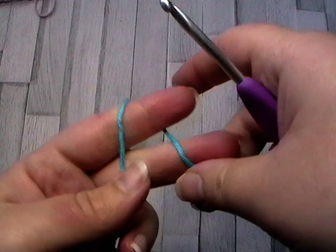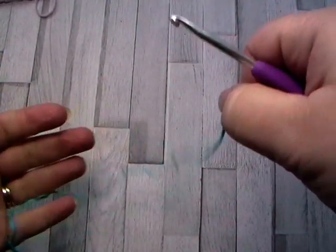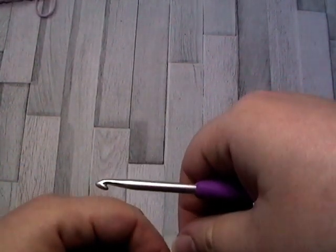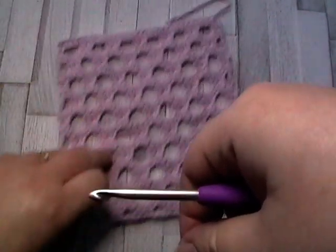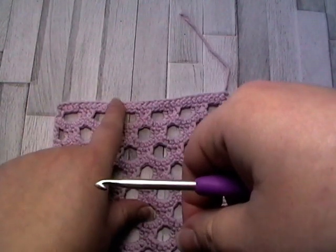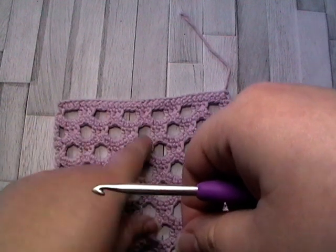Hello everyone! Welcome to the Cool Crochet Society. Today I'm going to show you how to make a standing single crochet. A standing single crochet means that you can join yarn onto your work with no turning chain, so it's going to look straight away as a single crochet, and it means that the join onto your work will be hidden.